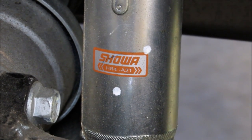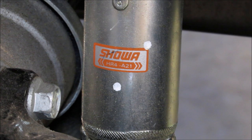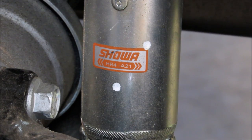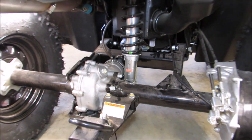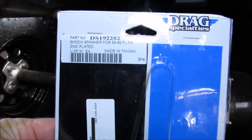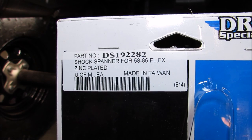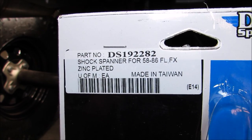These come on the new 2014 Honda four-wheelers. I had a hard time finding a tool that would fit it correctly. You can use a set of pipe wrenches or a large set of channel locks with a rag to move it, but this tool fits the notches. The notches are a little less than 6mm. It's made by Drag Specialties, and here is the number on it: DS1-192-282.